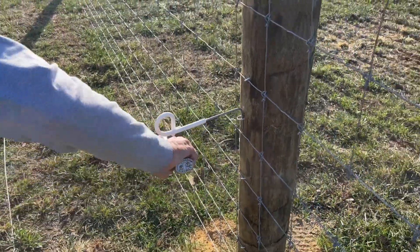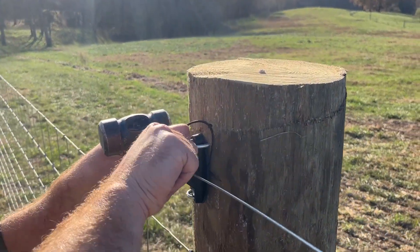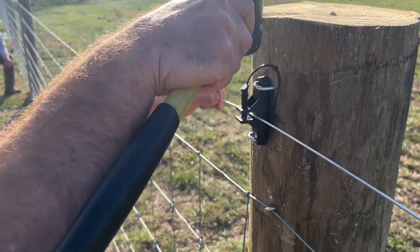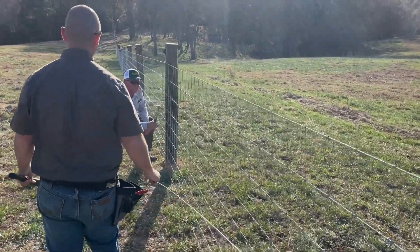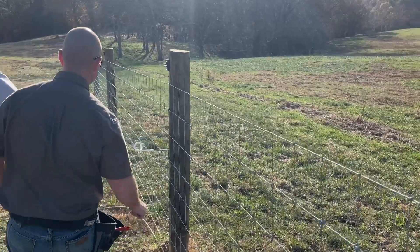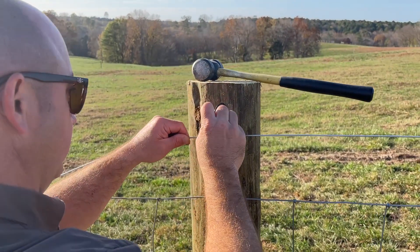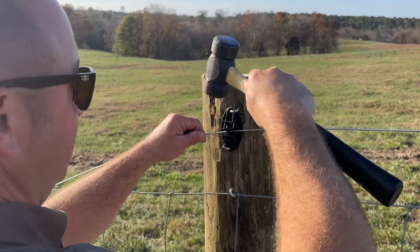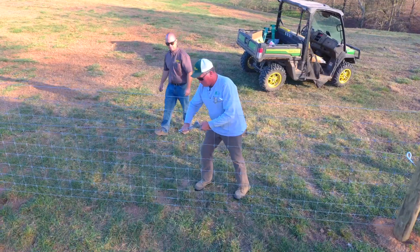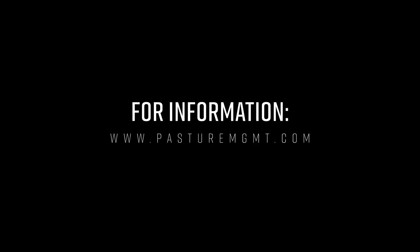Take one staple and put it up higher to hold the outrigger in place. Now that you've installed your wood post pin lock insulator and your offset outrigger insulator, it's time to run the wire through the insulators. Once the wire has been installed, the final step is to tension the wire with a strainer.